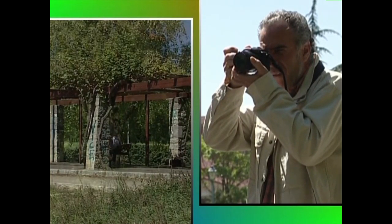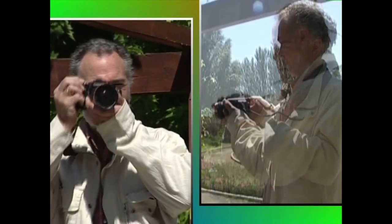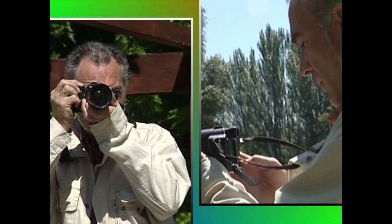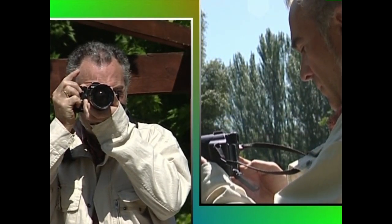Kapitulu hau argazki kamera digitalekin lan egiteari eskainiko diogun bi kapituluetatik lehena da. Argazki kamera digitalek gure esku jartzen dituzten aukerak baliatzen ikasiko dugu.